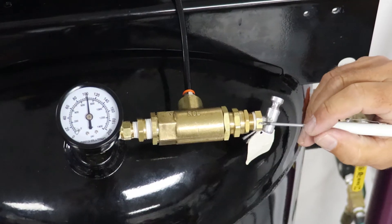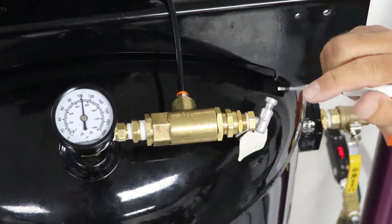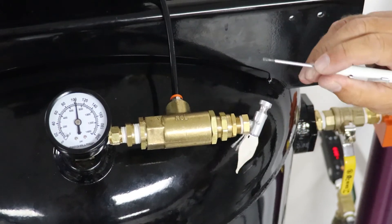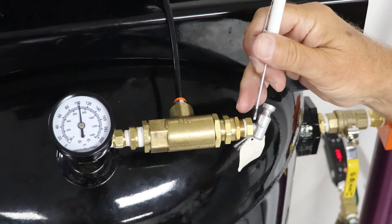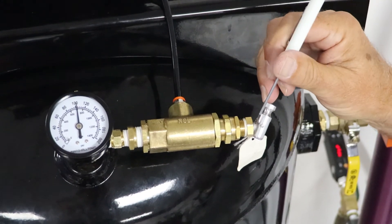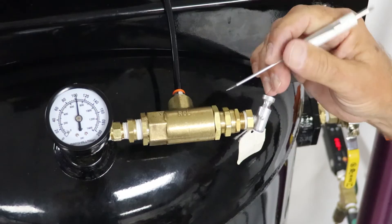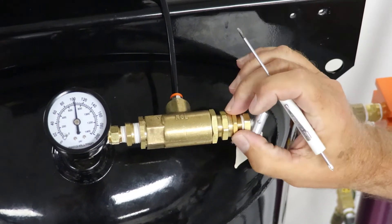Now with this adjustment valve — this adjustment screw — we're going to screw this in slowly until you hear some air vent out this little cap right here. As soon as you hear that air vent out that little cap, now we can adjust this screw right here, tighten the jam nut, and lock it in.